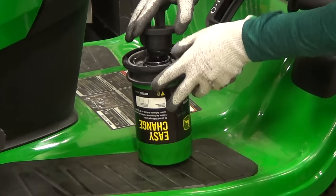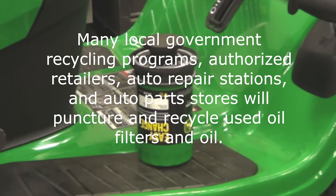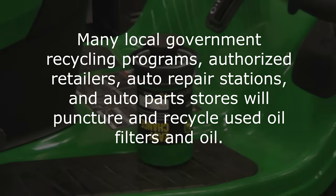To dispose of the used oil system, put the rubber cap from the new system onto the used EasyChange oil system and dispose of the filter appropriately.